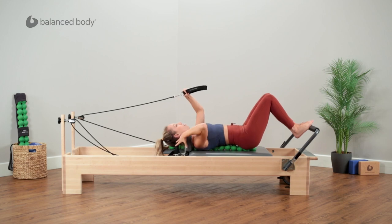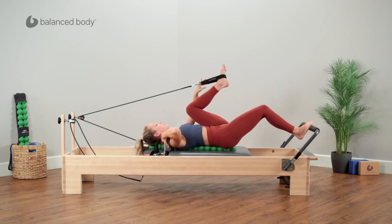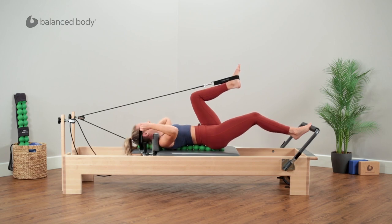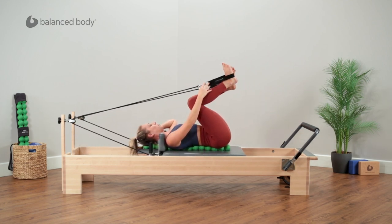I'm actually going to hold on to the shoulder block because we're on a slightly elevated surface. I want you to hold on with one hand, place the strap on one foot, put a little bit of tension into that rope, and then switch hands. So now the opposite hand is holding the shoulder block or carriage as you get the other strap on the foot.